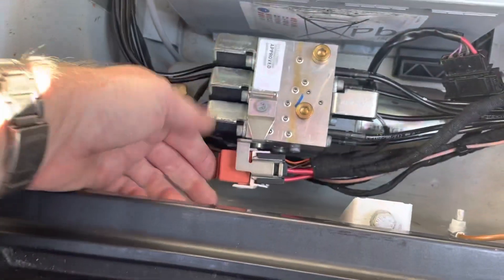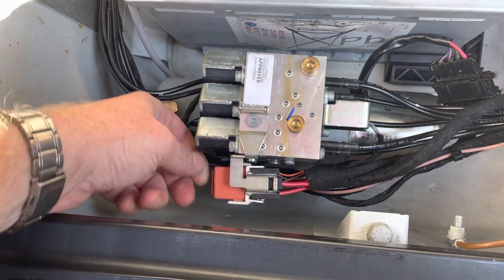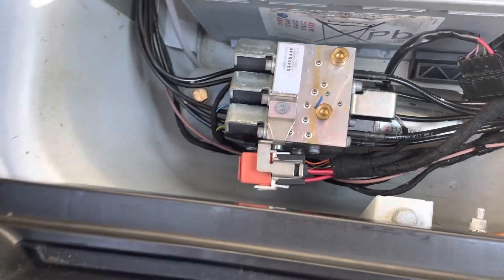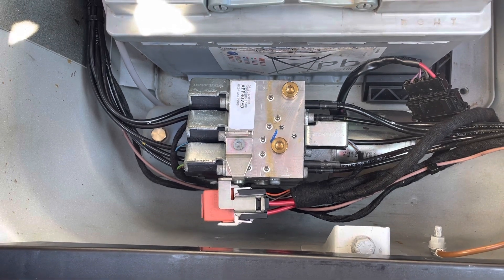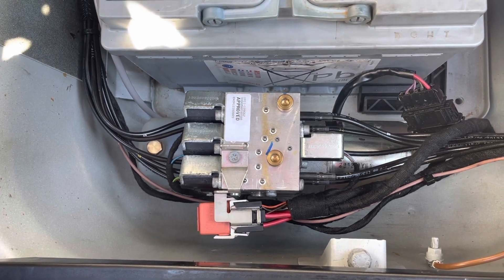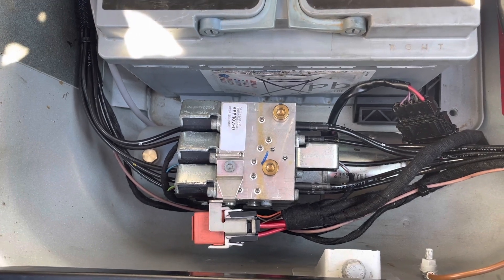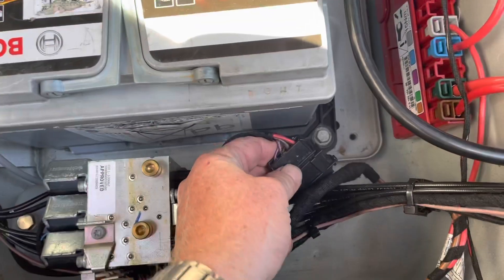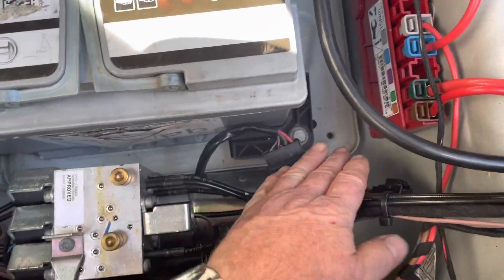Then I had to remove these relays and take the cover off each one — that's not too difficult — because they were a little bit wet inside. I dried them out with the heat gun, not too much temperature, just enough to evaporate the water. These block connectors also got a little bit of water in them, so I cleaned those out as well.